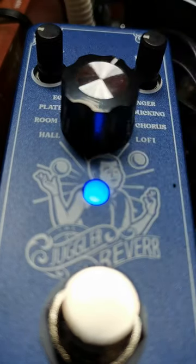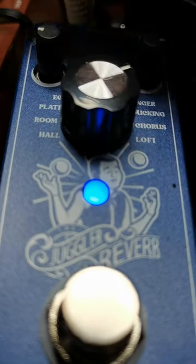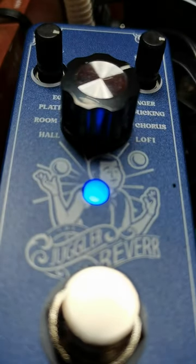There's a flanger on there. There's also a ducking sound — if I turn these up you'll get the idea. It's like a sort of envelope filter sort of thing.